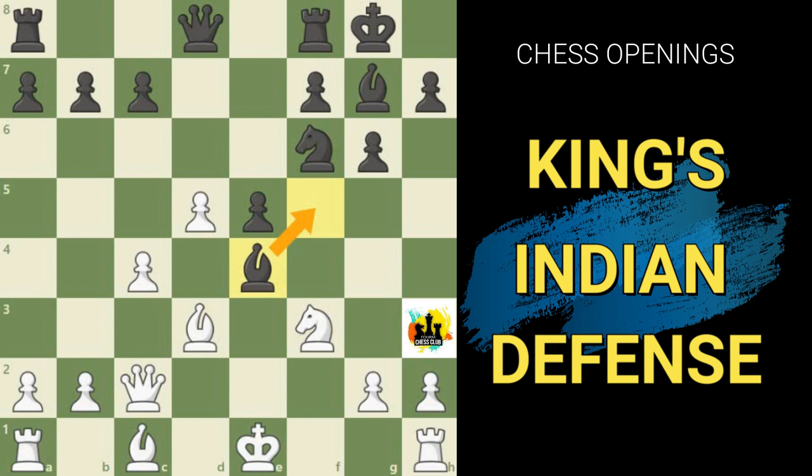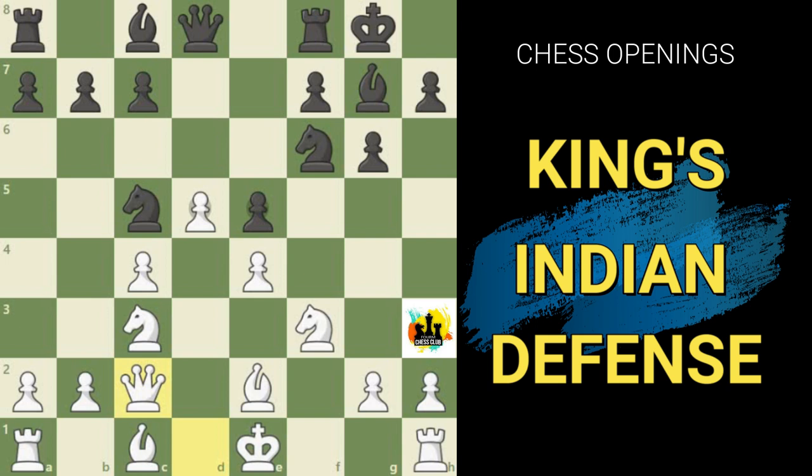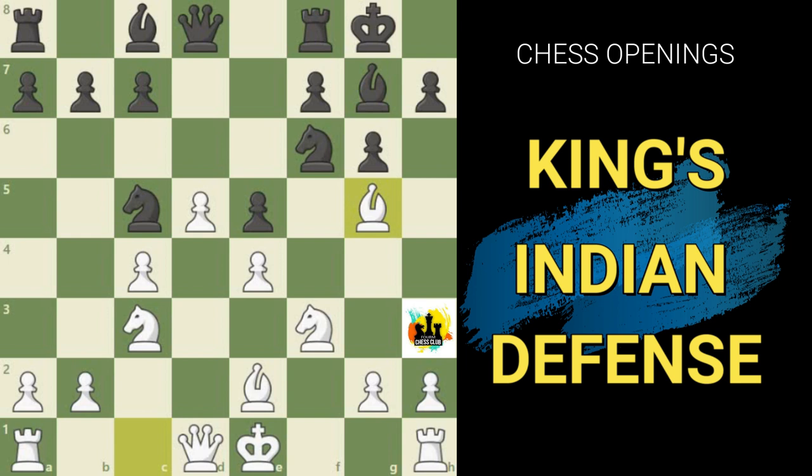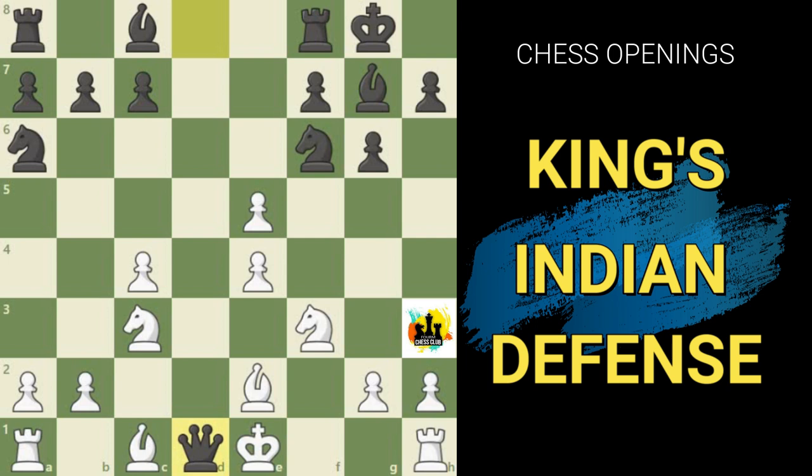Of course, the Four Pawns Attack is sound and shouldn't lead to a disadvantage for white by any means. Instead of Queen to c2, white can get decent play with Bishop to g5, though black is also doing quite nicely. You may wonder what happens if white tries to take the Pawn with d2 to e5 instead of d5. In that case black can easily regain his Pawn by playing Queen takes Queen, Bishop takes Queen, and Knight to g4 with an attack on e5. It wouldn't be possible for white to hold onto this Pawn for very long.